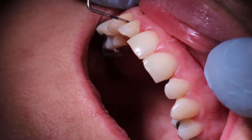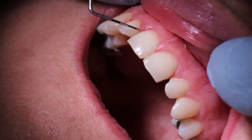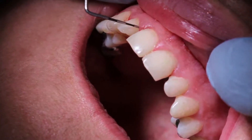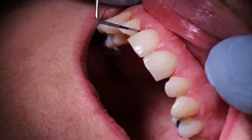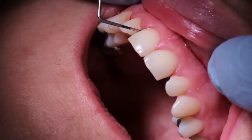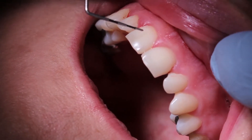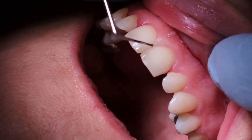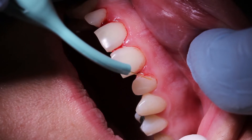When we go to the clinical video, first you'll see we're going to probe. You can see we're probing down to five and six millimeter pockets interproximately, with a little less probing depth on the facials of the central there. We'll also have some bleeding on probing, as you can see.